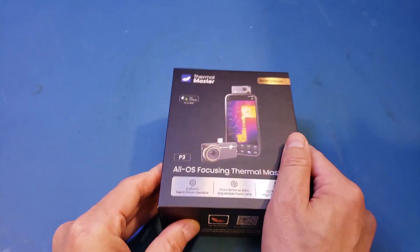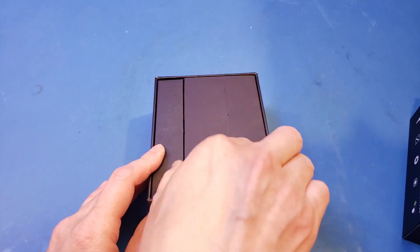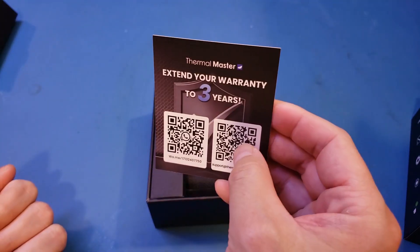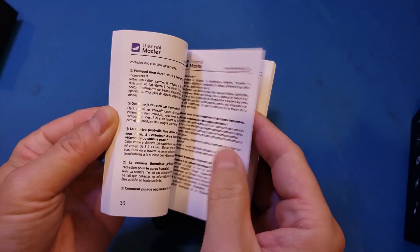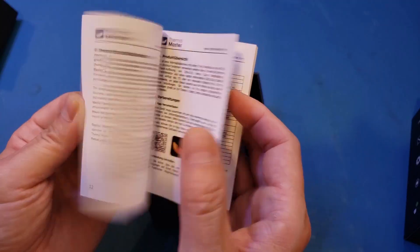Let's take a look at what is in the box. Inside we have the product manual and a warranty card. The manual is quite thick, but there's not that much content — it's just printed in multiple languages. Let's find the English specification.